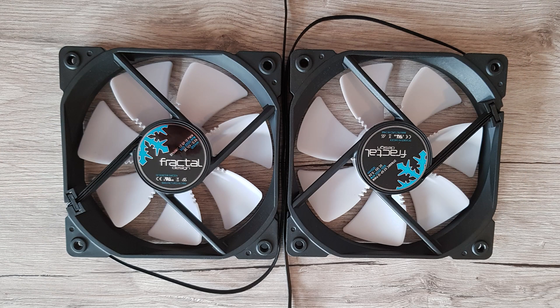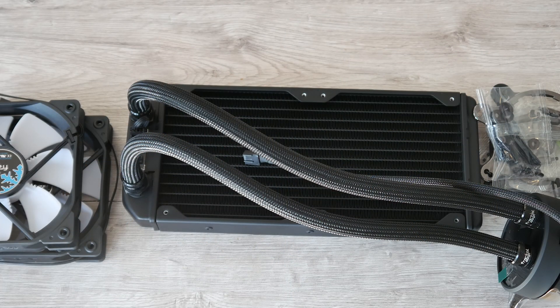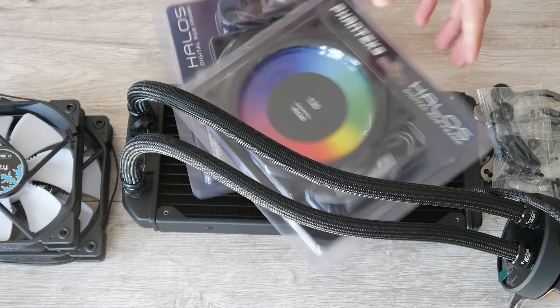The included fans are Fractal's standard X2 GP12, which are very silent if you keep them below 1000 rpm. For just around 100 bucks you get a nice and plain-looking AIO with many useful features and no bling bling. But since we love some bling, I threw in two Phanteks Halos digital RGB fan frames.